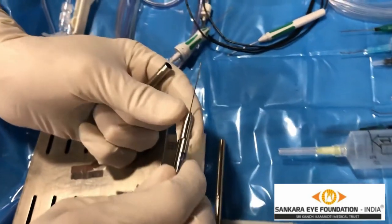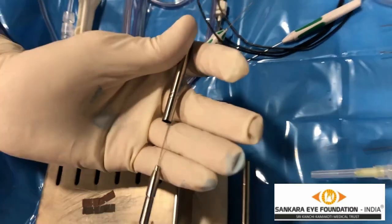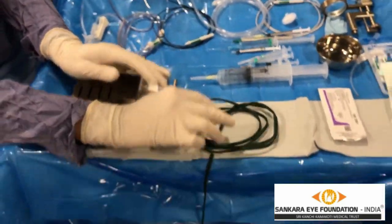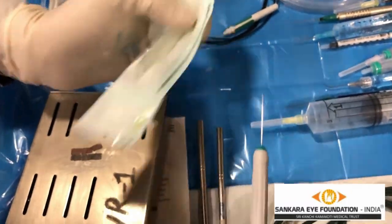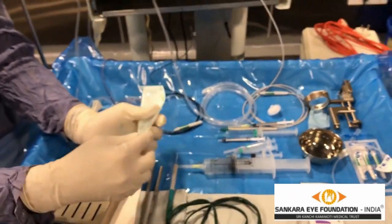These are scissors which have a little curve at the tip — very little curve. This is a cautery wire where you can attach the cautery probe and endodiathermy probe. This is 25 gauge, and there is a foot pedal to activate it.